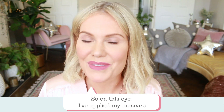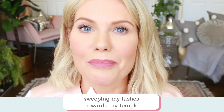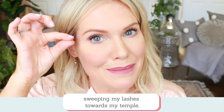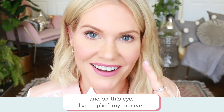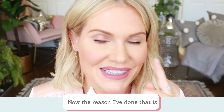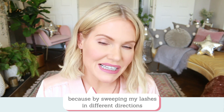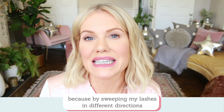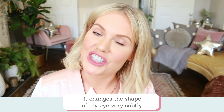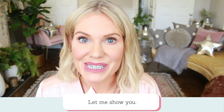I want to share two ways I think could add a slightly different look to the shape of your eyes. On this eye I applied my mascara sweeping my lashes towards my temple, and on this eye I've applied my mascara sweeping my lashes towards my nose. By sweeping my lashes in different directions, it changes the shape of my eye very subtly.